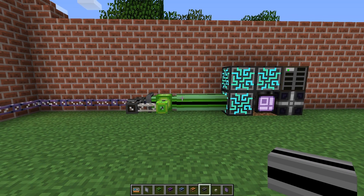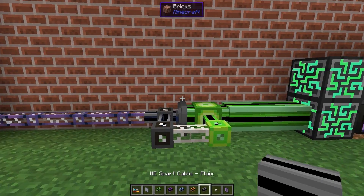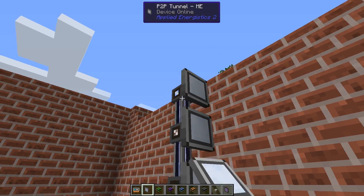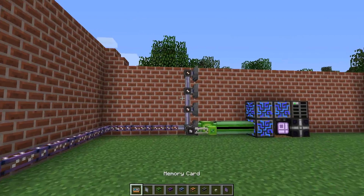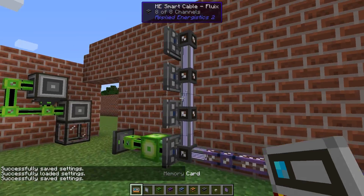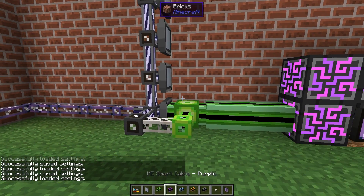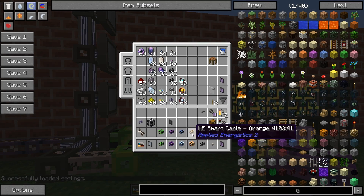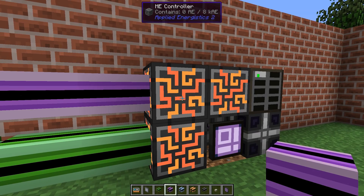That's probably the most simple part of this build but we can actually expand it. If you place a few more tunnels like that and set more of them up — shift right-click and right-click, shift right-click and right-click, and one final shift right-click and right-click — now we can connect. Using the dense ones we can have 32 channels out from every side of the controller.